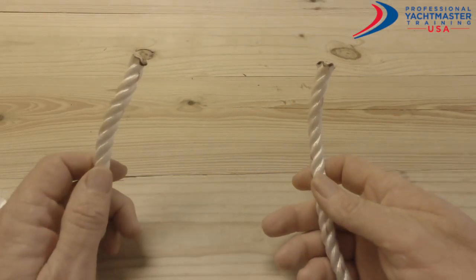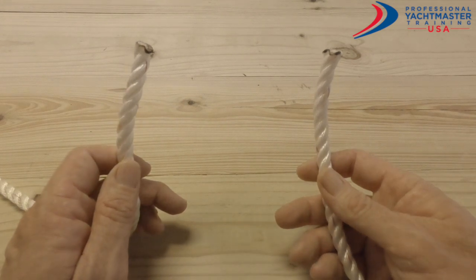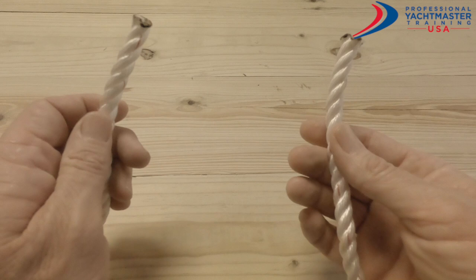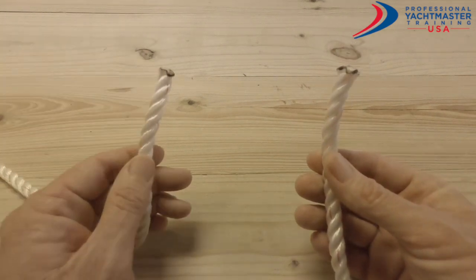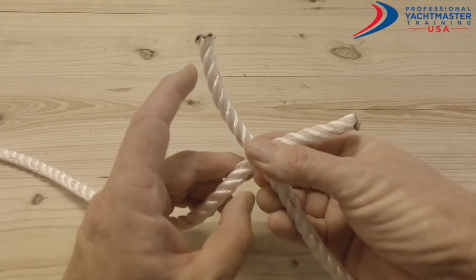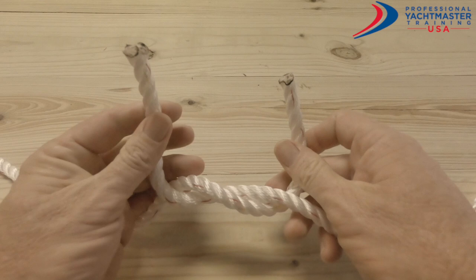Today we're going to do a reef knot. We use a reef knot to tie lines of equal diameter together. It's a pretty simple knot — you hold one end in your right hand, one end in your left hand, and you go right over left and under, just like you are tying a shoelace.